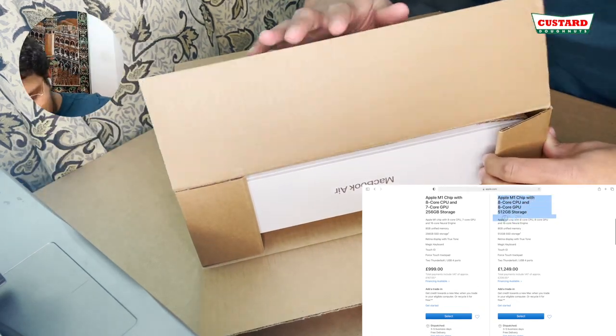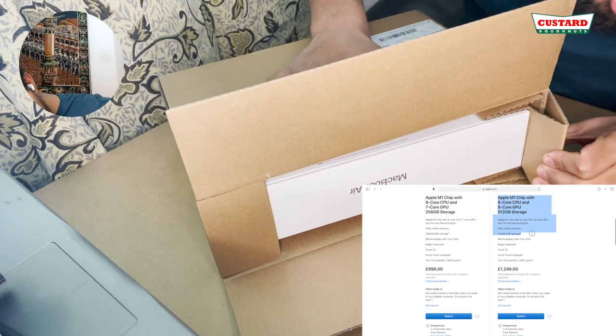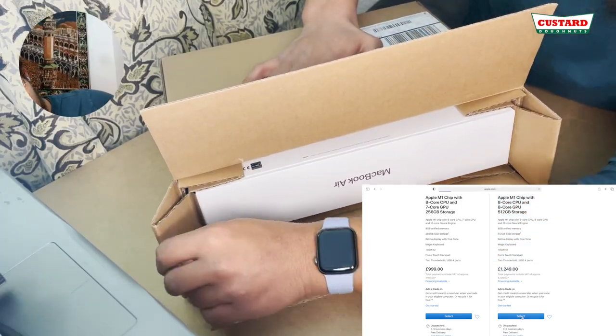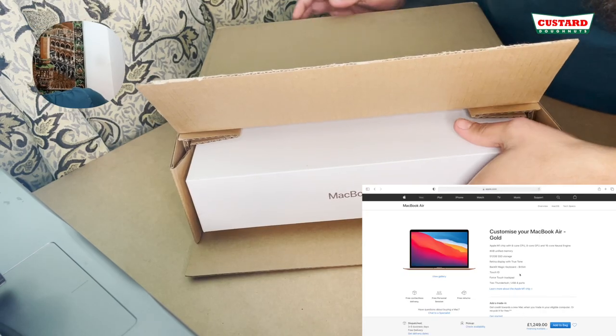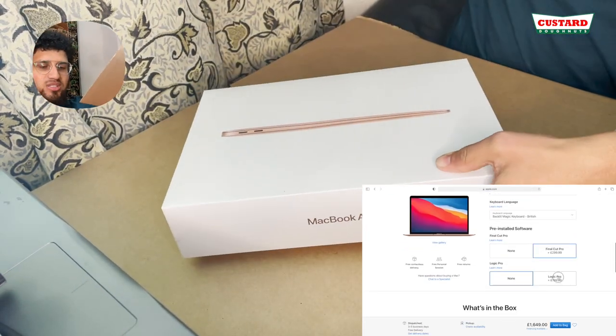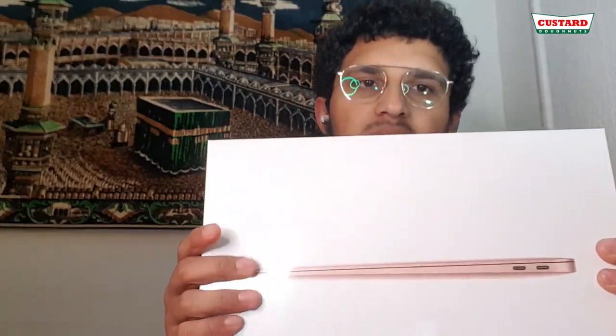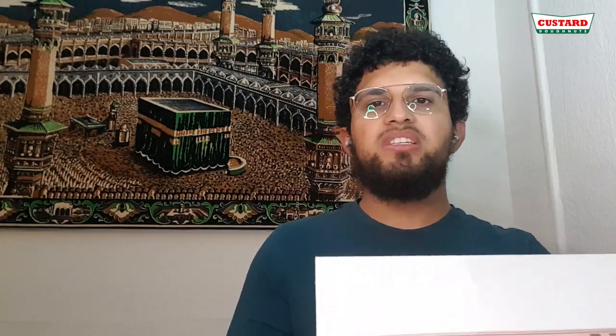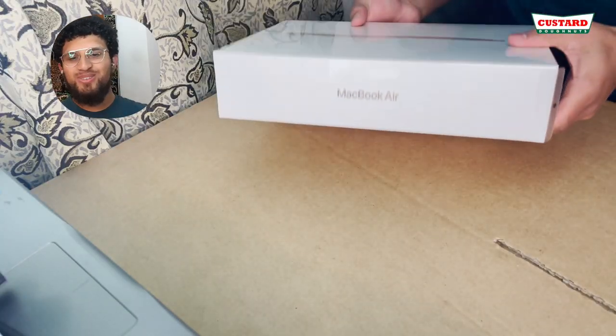I like the packaging on this — it's proper secure and everything. Obviously I chose gold. I don't like the space grey one, that one's just boring. In my opinion gold just looks better, and silver is just boring. I've got a silver Dell laptop and that one's just boring, so I got this one.